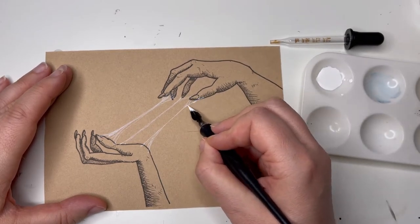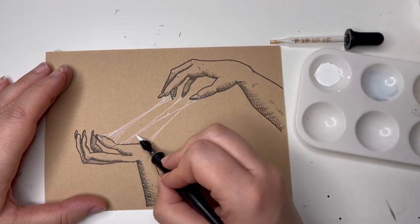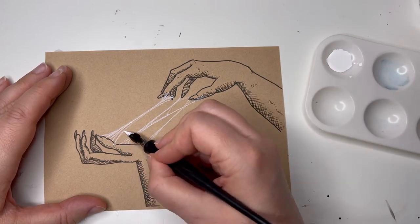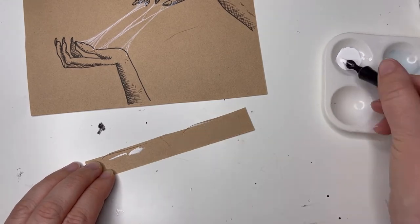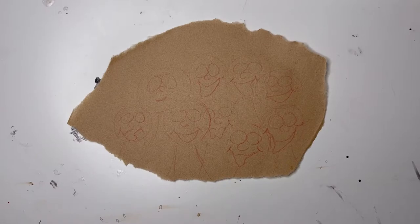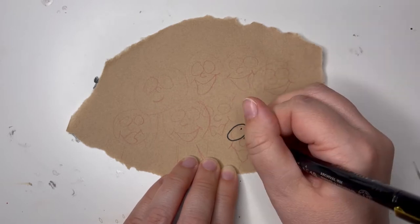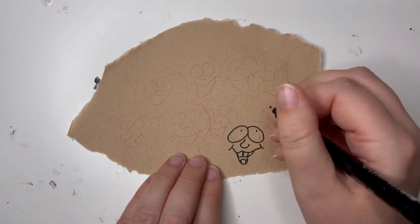I put them out on a bit of paper and you can definitely see the difference between the two on that. This one I think is more opaque. There you go - that's my expert testing, you get a little heart. So that was A - it is very opaque, I didn't go over it too much, and I liked the A.